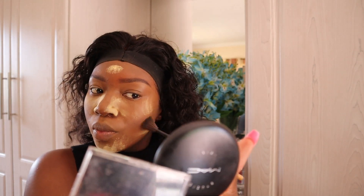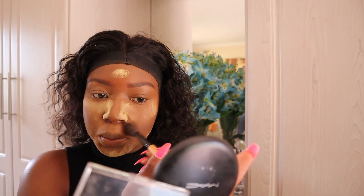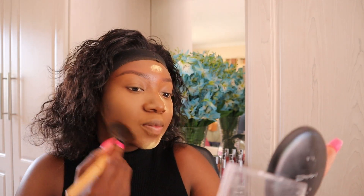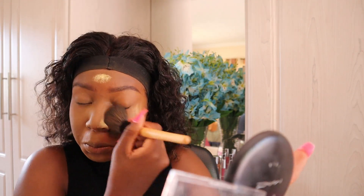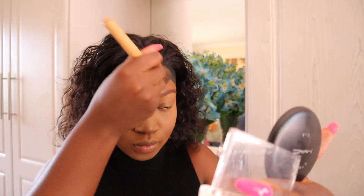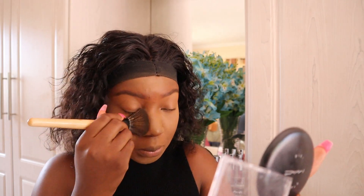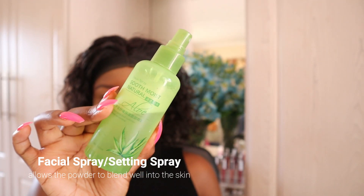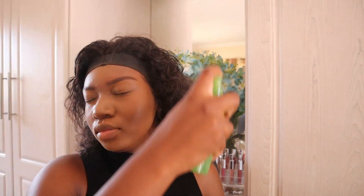I'm going to be using this brown eyebrow powder to lightly contour my face, and then I'm going to use a facial spray — or you can use a setting spray — which also allows the powder to blend smoothly into the skin.